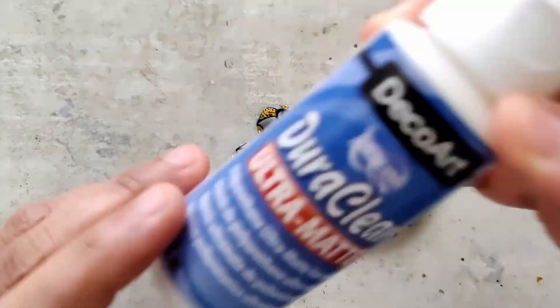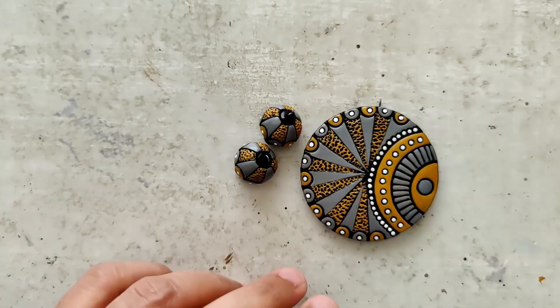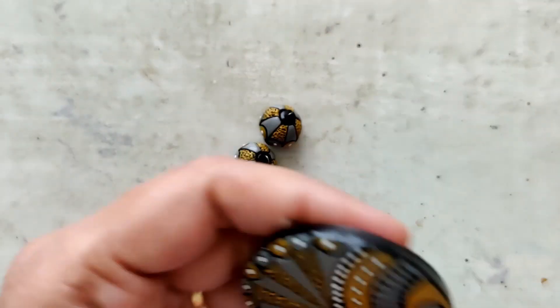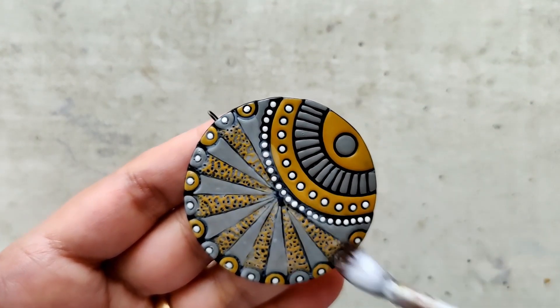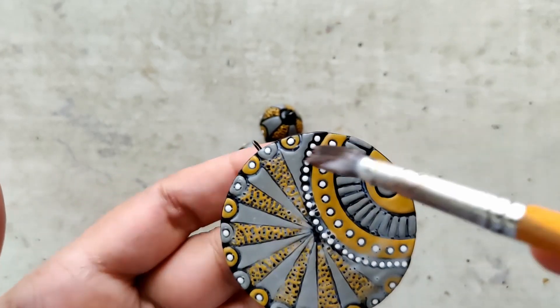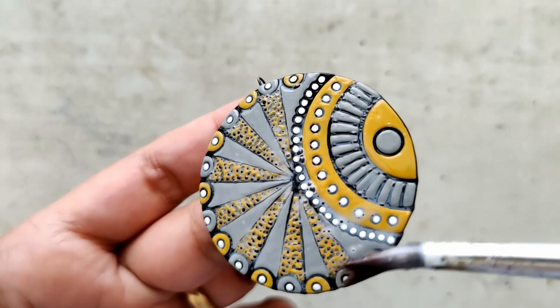The pendant is completely ready and dried — it's time for varnish. I give it a good shake and transfer a little bit of the contents into a bowl or container. I dilute this particular varnish with a little bit of water and then apply a neat coat all over and let it dry completely.